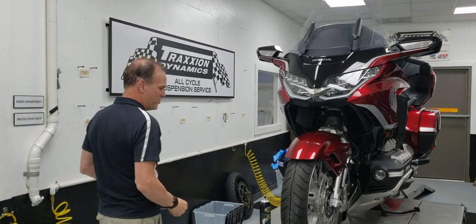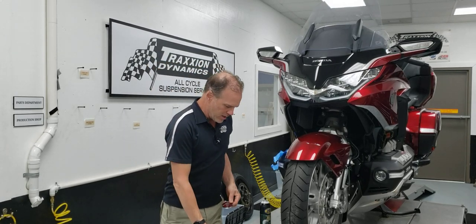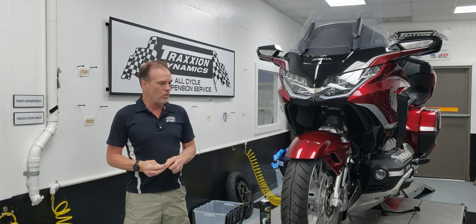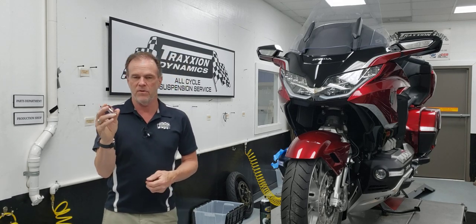Hello everybody, it's Max McAllister here from Traction Dynamics. This evening I'm going to show you a new product — a custom badge mounting plate kit that will allow you to remove the OEM Honda badges from the side of your fairing.